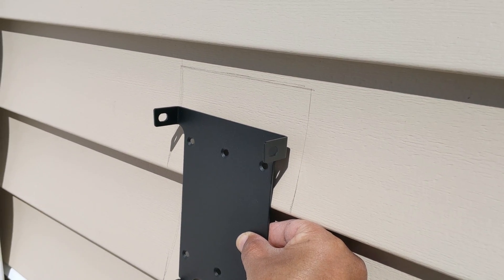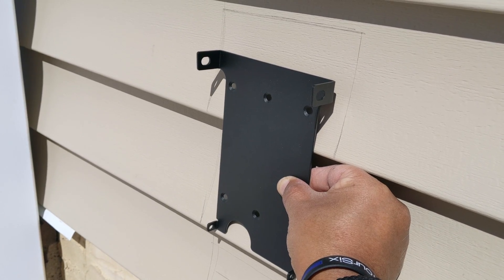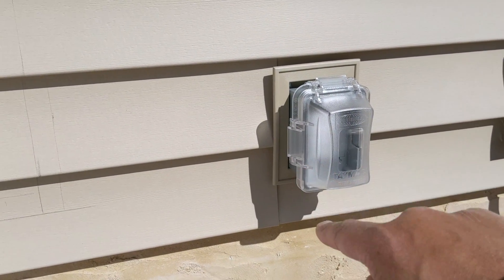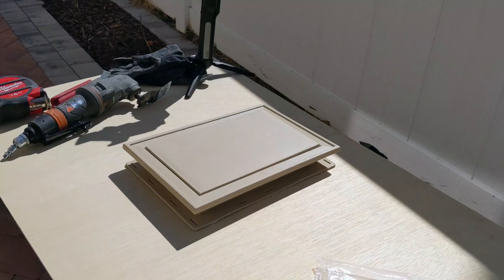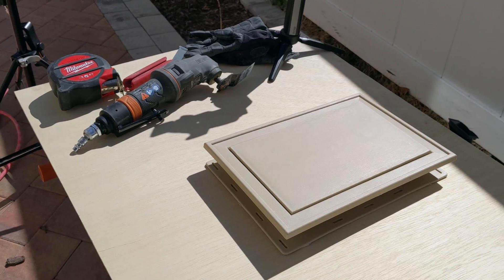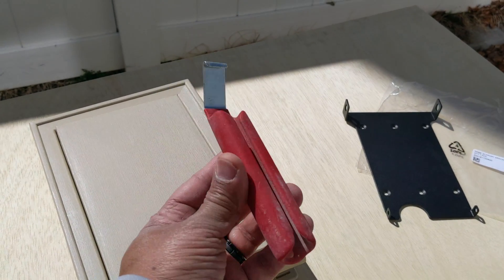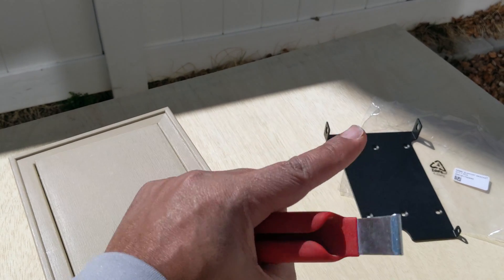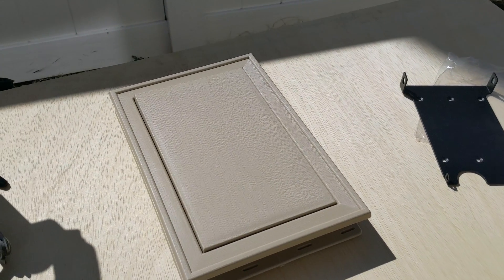You can install it and then go around with caulk to seal it off, but I wanted a cleaner look. Just like any other vinyl siding product, they come with different options for mounting blocks — this one is for your electrical line, that one is for the water line. I'm going to use this block for my Tesla line. To get it mounted, you're going to need some special tools. Most importantly, you'll need this siding remover tool that helps you get underneath the siding to pry it apart.